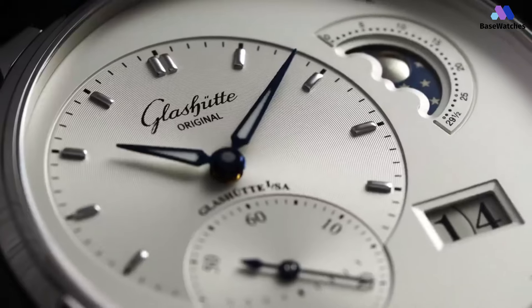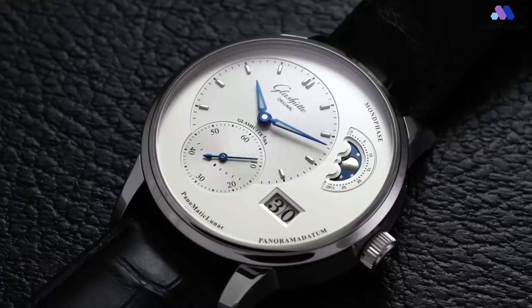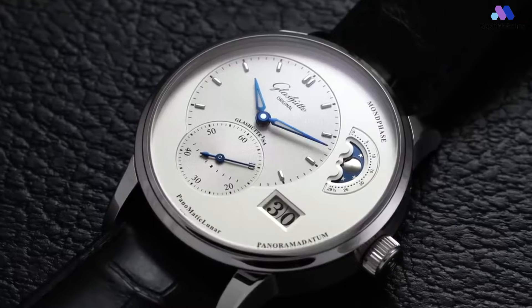In conclusion, the Glashütte Original PanoMaticLunar is a horological masterpiece that embodies the brand's heritage, innovation, and craftsmanship.